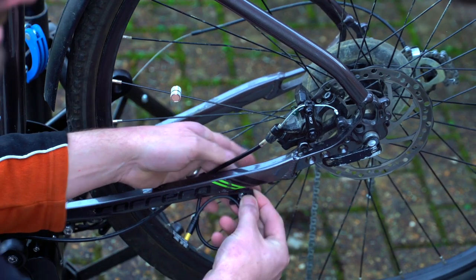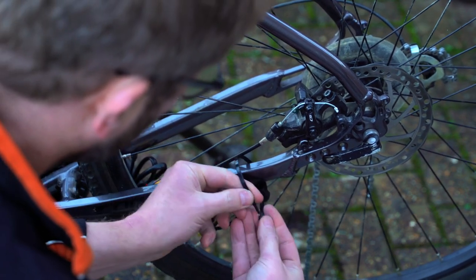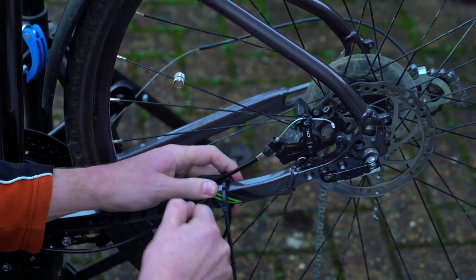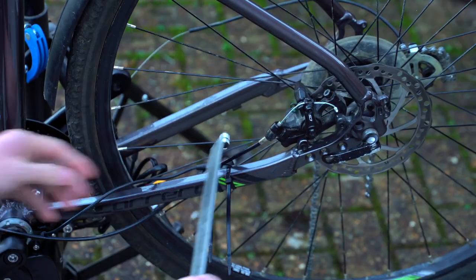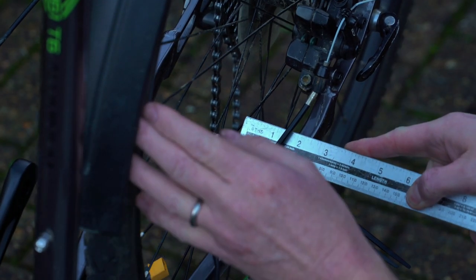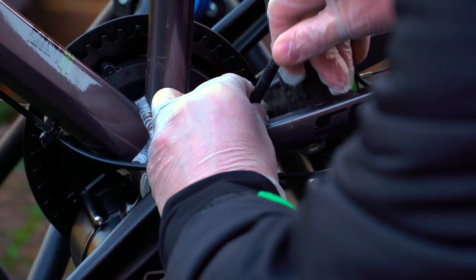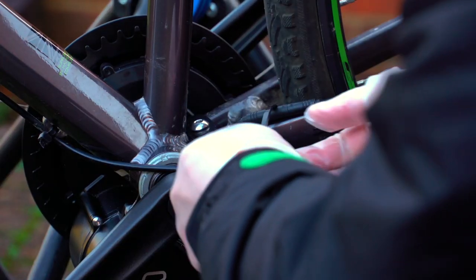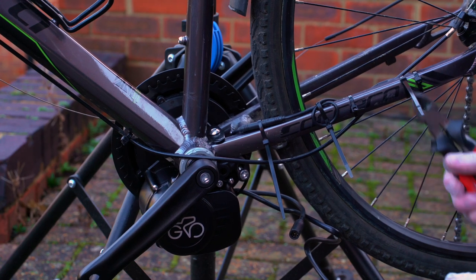The final part of the instructions covers adding the speed sensor and states that the distance from the magnet to the sensor should be 10 to 15 millimetres. This meant I put it on the other side of the bike away from the gears and used the provided cable ties to secure it. I popped my ruler in to check the gap, then connected the waterproof connector, losing a little cable length by putting a loop in.